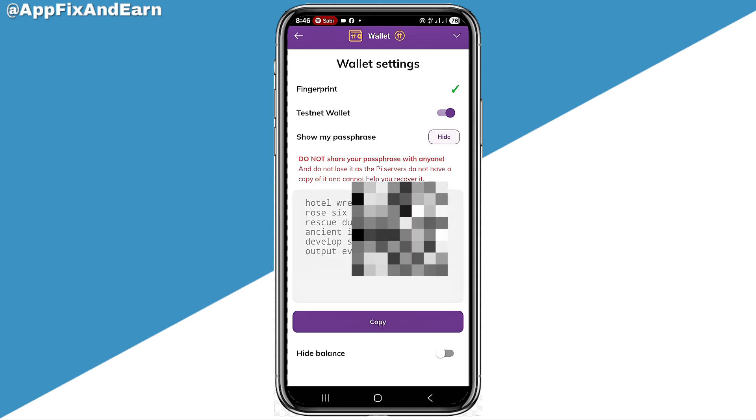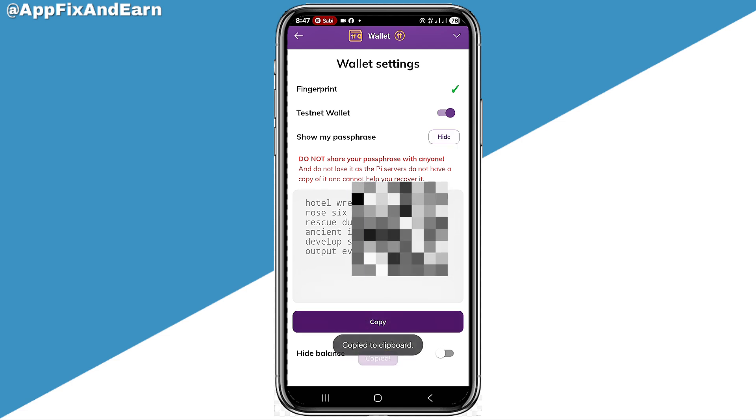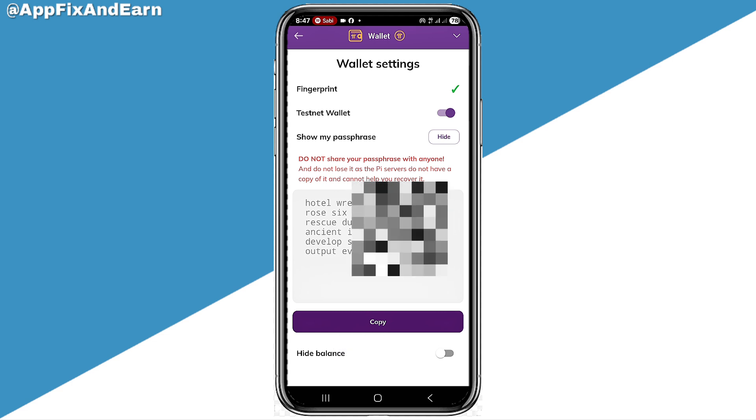Looking right here, you'd be able to see your pass phrase. Right here on the screen is my pass phrase. You can go ahead and copy this or screenshot this page so you won't forget it next time. These are the two ways and the only ways you can actually recover your pass phrase.